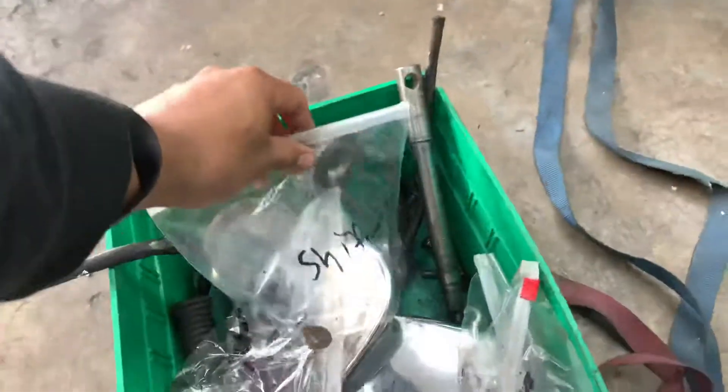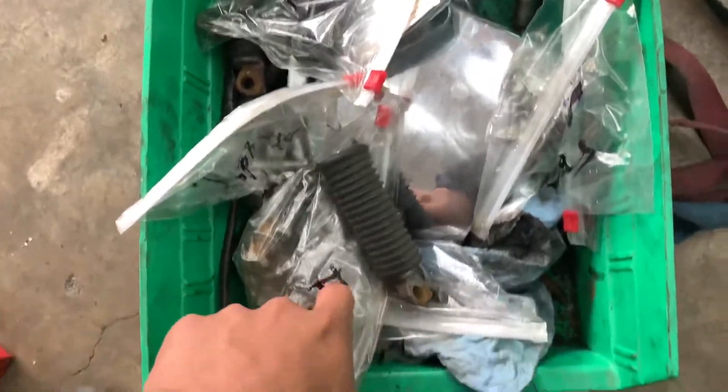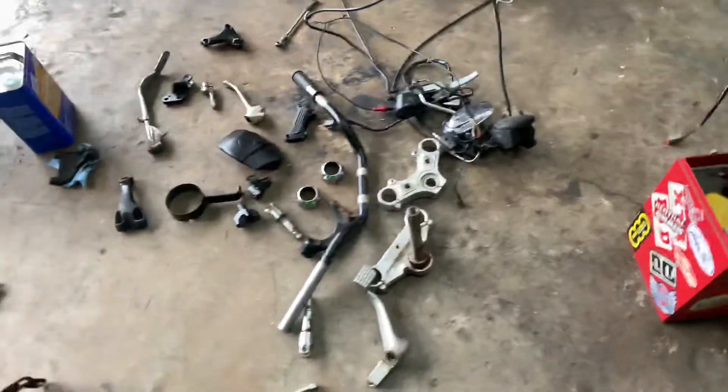I bagged and tagged everything because it takes a little longer to do this, but it saves you a lot of time in the long run because you're not guessing what is what.